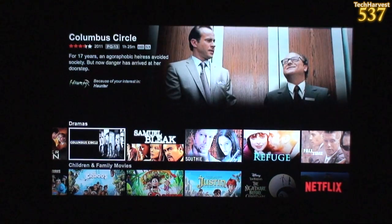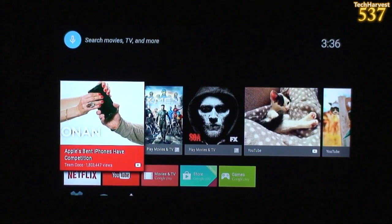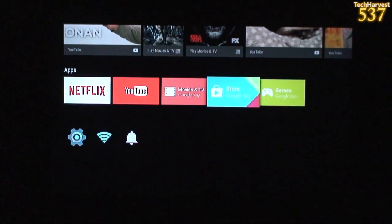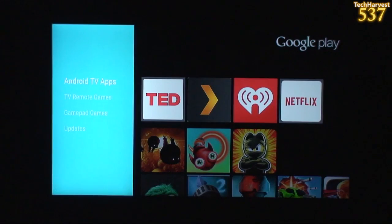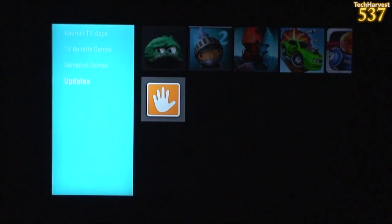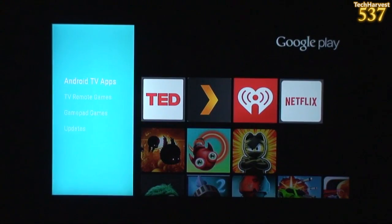I just wanted to mention that this device has Chromecast functionality, which is actually very cool. I had to edit out a little bit there because it showed my email address. But this is the Google Play Store on Android TV. Up top you have Android TV apps, TV remote games, gamepad games, and updates.